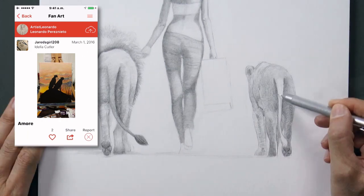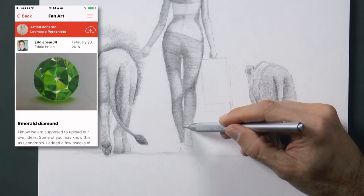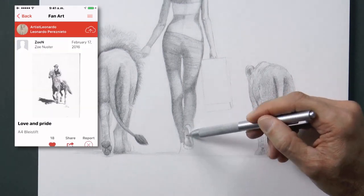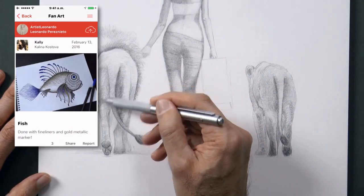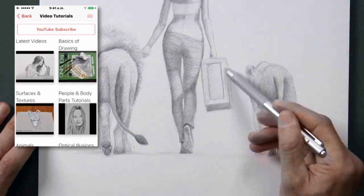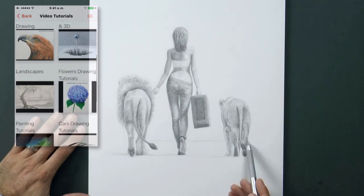I love seeing the drawings that you have been uploading to the Fine Art Tips app — they are wonderful! I find that some of you even draw better than I. I never thought there were going to be so many uploads, and that it would become so popular. We will do some new improvements so that this section is even better, in addition to all the other sections where you will be able to continue enjoying the tutorials, the pictures and all of that. If you don't have it yet, I recommend you to download it.